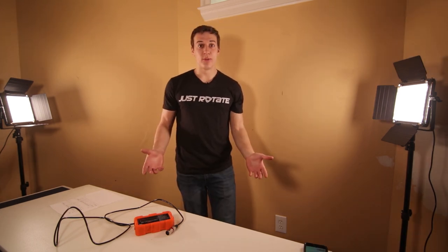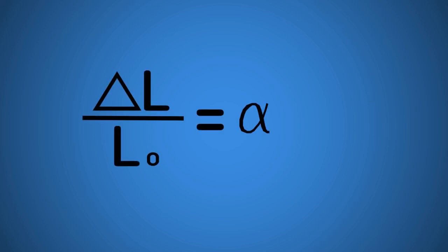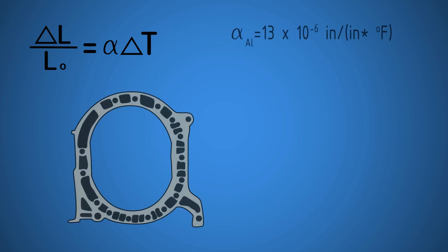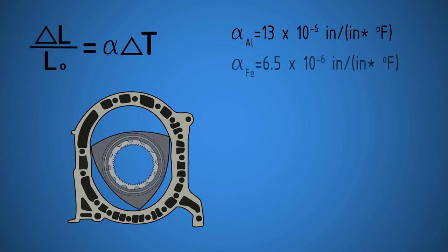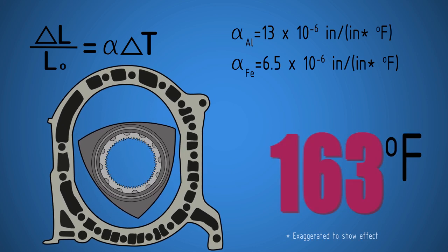First we have to understand why the Renesis engine compression changes with temperature. A simple relationship for thermal expansion is the change in length divided by the original length, which equals the coefficient of thermal expansion times the change in temperature. The rotor housings are aluminum with a coefficient of thermal expansion (alpha) of about 13 × 10⁻⁶ per °F. The rotors are made of iron and have an alpha value of about 6.5 × 10⁻⁶ per °F. This means the rotor housing is expanding roughly two times more than the rotor per degree Fahrenheit increase.